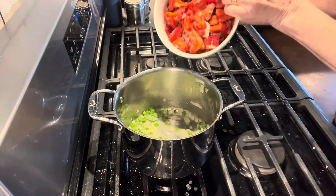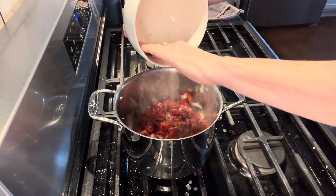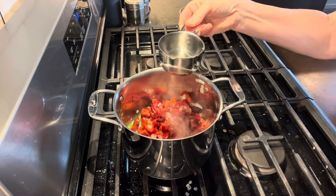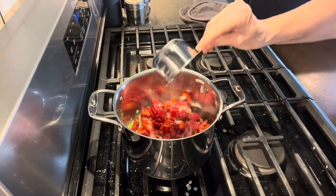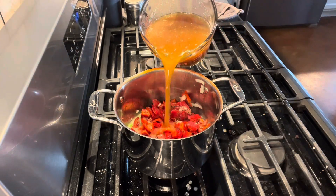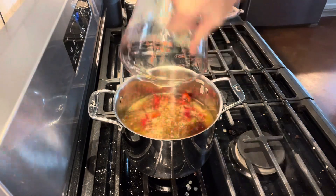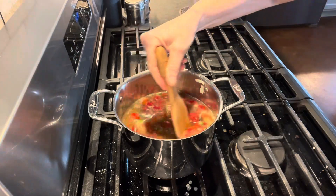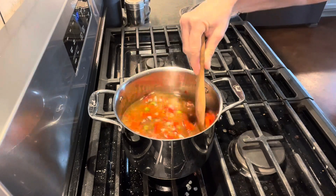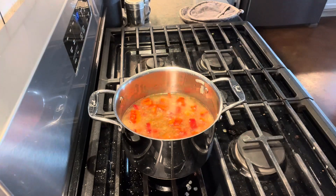Now this recipe calls for 12 ounces of jarred peppers. Here I have eight roasted red peppers that I grew from the garden. I'm adding two-thirds cup of water and three and a half cups of chicken bone broth — this was two jars of my homemade chicken bone broth. We want this to come up to a boil. I grew these red roasted peppers wanting to make roasted red pepper soup; they've been in my freezer since 2022 and I needed to use them.